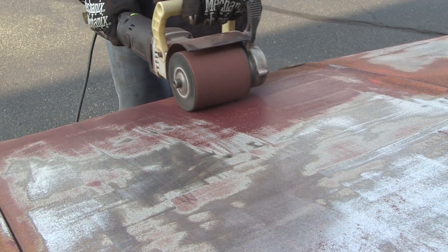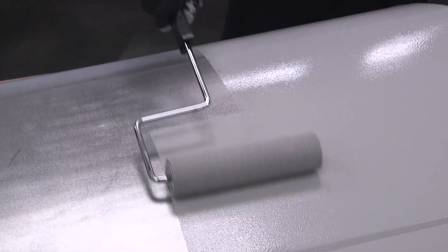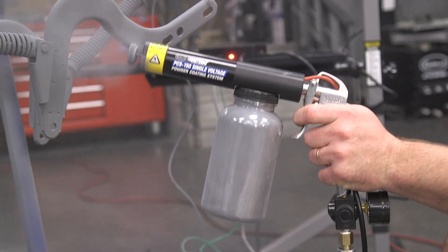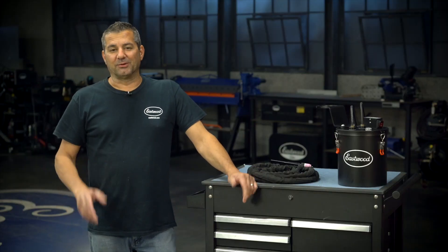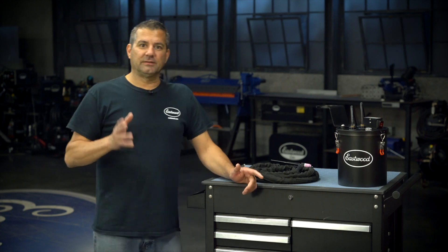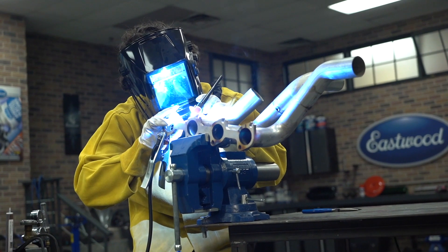I've been developing products for the company for about the last 20 years, mainly what we call Eastwood Developed — our specialty chemicals and some of the tools and welders that we have. We're going to talk about the products here and the concept. This one I'm really excited about. The reason it came from you guys — customer demand.